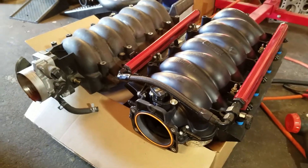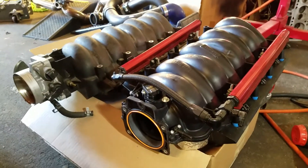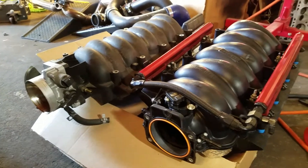Alright guys, here's the much anticipated update on the new Dorman Fast 90 copy intake manifold versus the LS6 factory GM intake manifold.